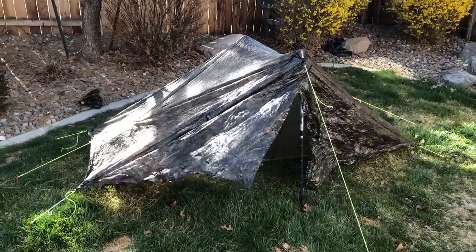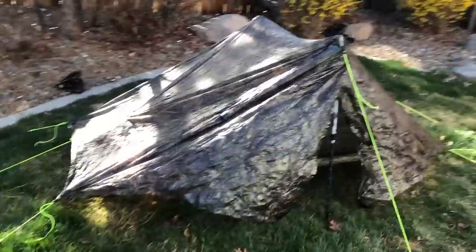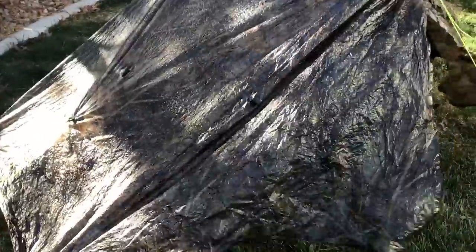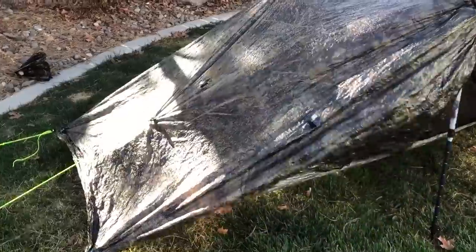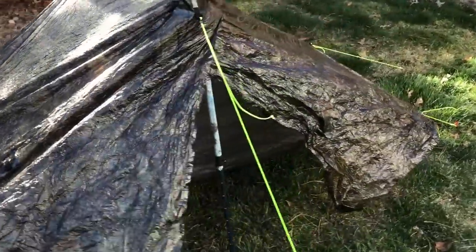So here we have the tent pretty much set up. It's been crumpled in its bag for so long that it looks like some flapping seaweed, but it is not — it is my shelter. I am still trying to figure out how to make these surfaces smooth. I have many nights to perfect it, but I wanted to show you real quickly how I set this tent up.